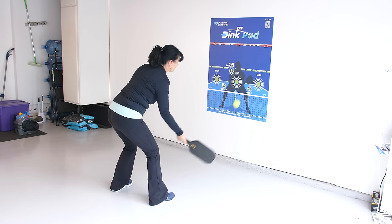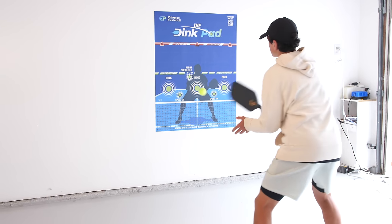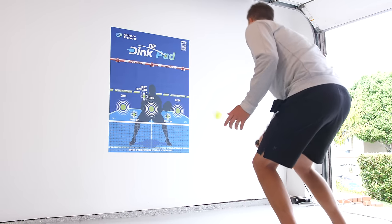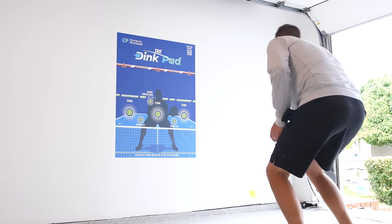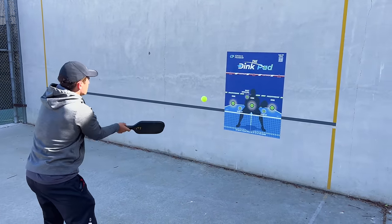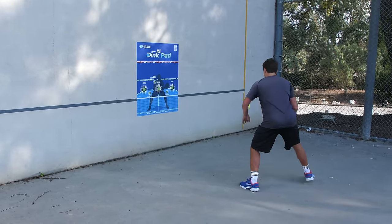If you want to practice other shots on your own, we created the Dink Pad to be your new drilling partner. The Dink Pad sticks onto any wall and gives you a way to do wall drills with references for keeping the ball low and out of your opponent's strike zone. If you need to work on your dinks, quick hands, resets, or pretty much any pickleball shot, check out the Dink Pad at the link in the description. And if you want to learn the technique behind the hard topspin serve, watch this.